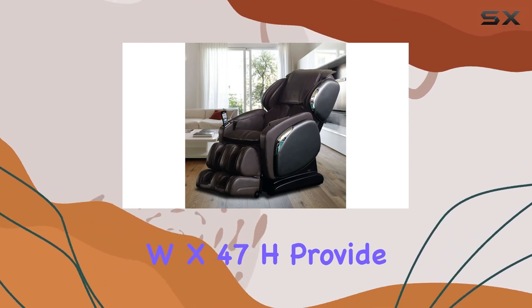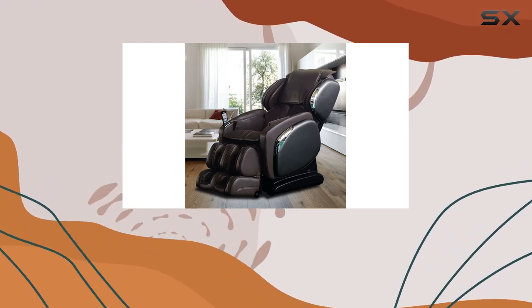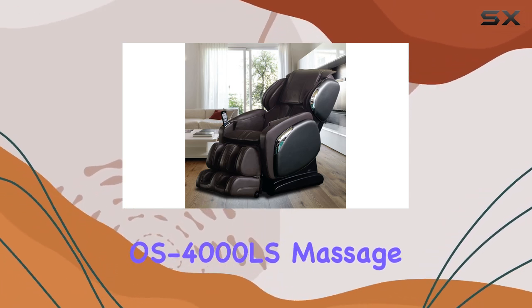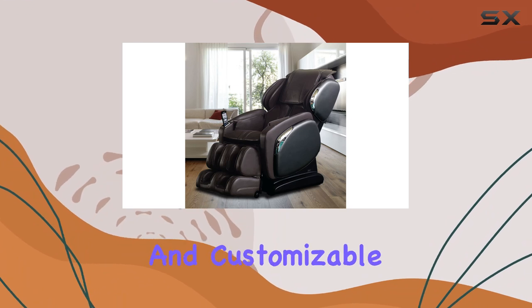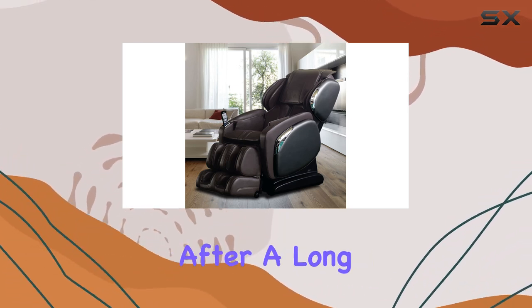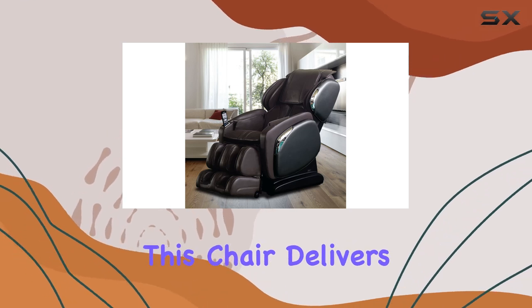Crafted from polyurethane, this chair boasts a solid back design and weighs 250 pounds. Its dimensions of 63 inches deep by 30 inches wide by 47 inches high provide ample space for a comfortable massage session. Overall, the Osaki OS-4000 LS massage chair in brown offers a luxurious and customizable massage experience, whether you're looking to relax after a long day or alleviate muscle tension.